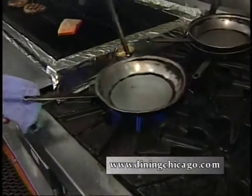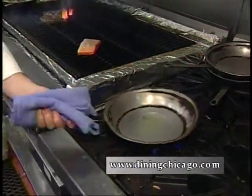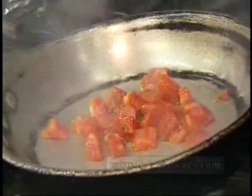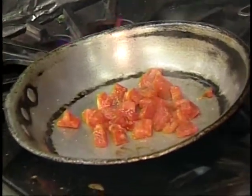Start with a little olive oil — nice and hot, very hot. We'll sweat those off a little bit, season them to get some of the juice out of it. We're going to hit it with a little white wine.